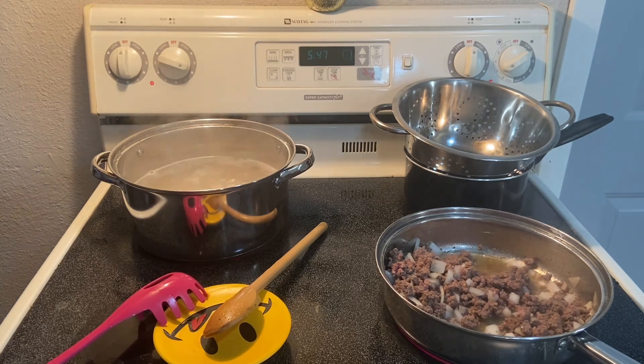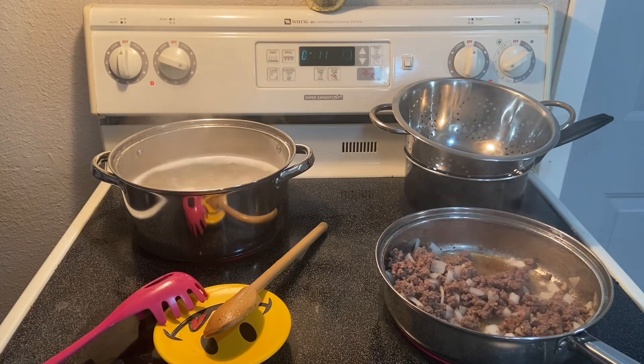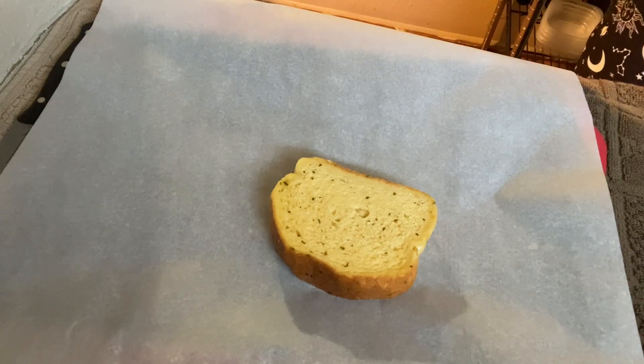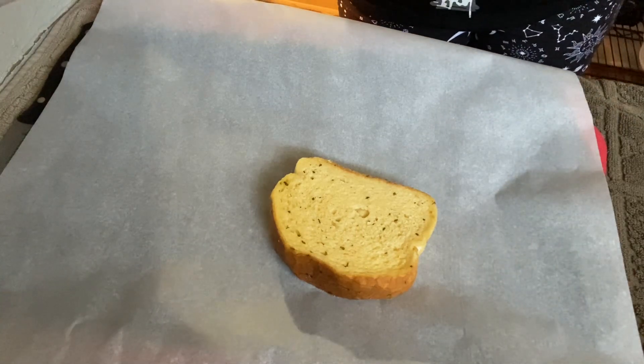That's the timer for the oven preheating. The bread only takes about eight minutes, so I'll set an eleven-minute timer — when the pasta timer hits eight minutes, that's when I'll throw in the bread. I do recommend putting some parchment paper so the bread doesn't stick as much. I usually do one bread per person, so I'm only doing one slice.